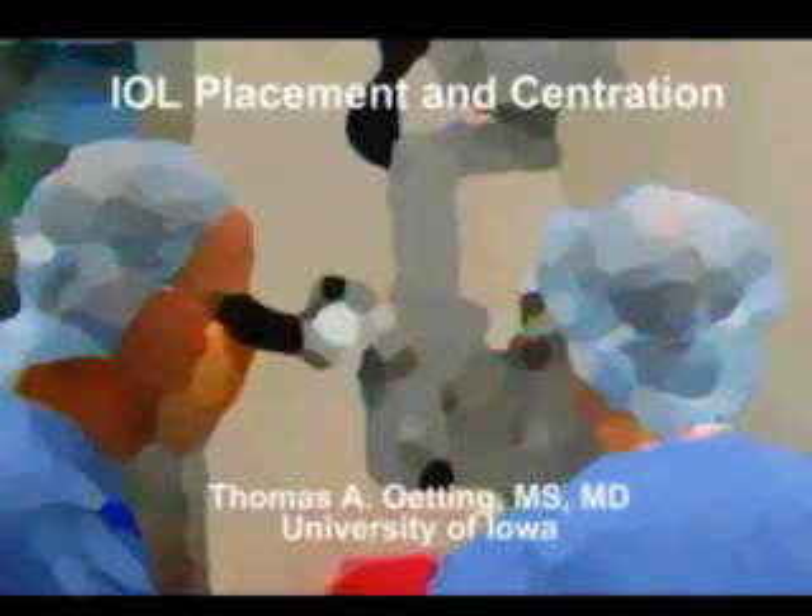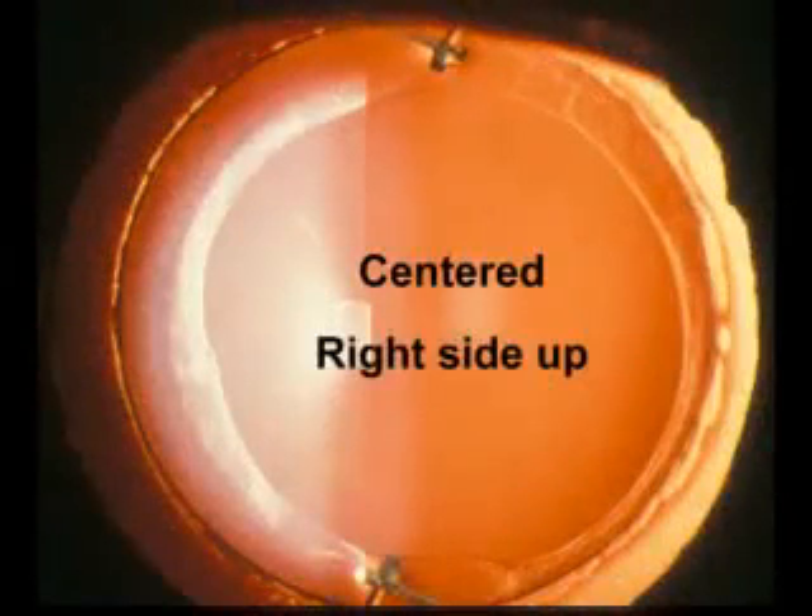Hi, this is Tom Oding from the University of Iowa. This is a DVD on IOL placement and centration. Our goal with placement of an ocular lens is to have it centered and right side up.